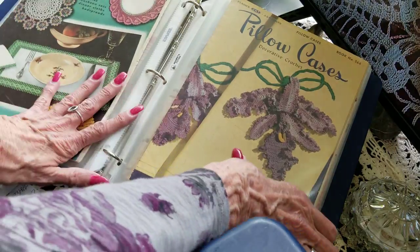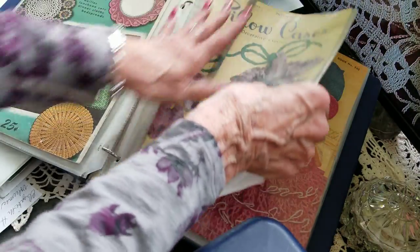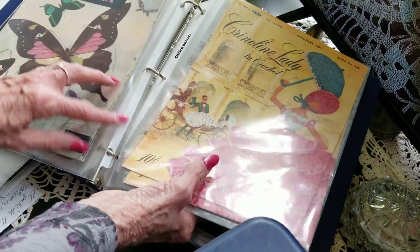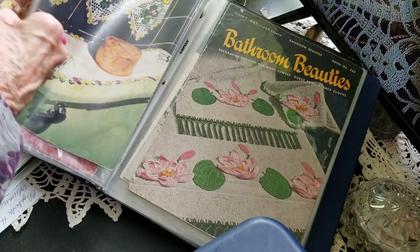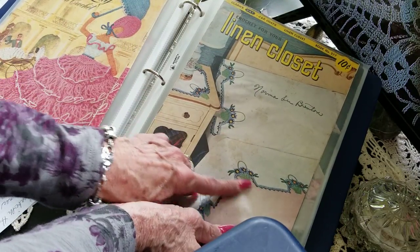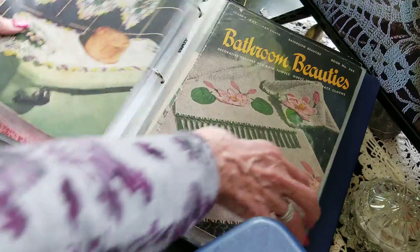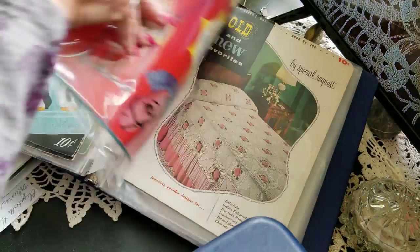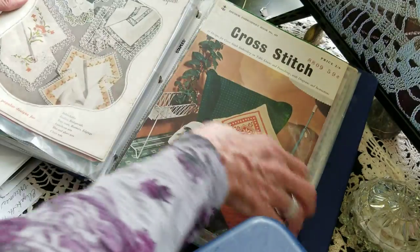Okay — pillowcases. Crinoline lady, butterflies — for the bathroom linen closet, to decorate your towels and sheets. Wouldn't that be pretty to have on the bed?